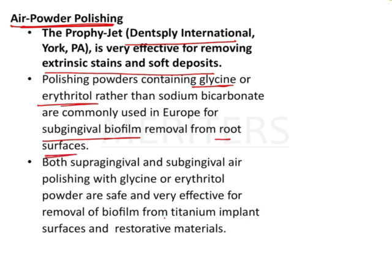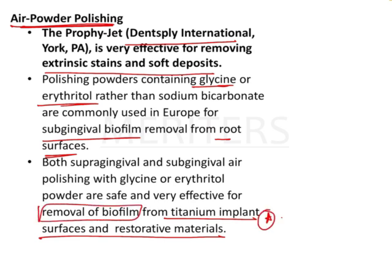One very important other use of air powder polishing is on titanium implant surfaces and restorative materials — it removes biofilm. This is absolutely important because you could have a similar question: which device is used for removal of biofilm from titanium implants? Profijet is very popularly used for that. Also remember that it contains glycine or erythritol — these are two important sub-questions from this topic that we must remember.